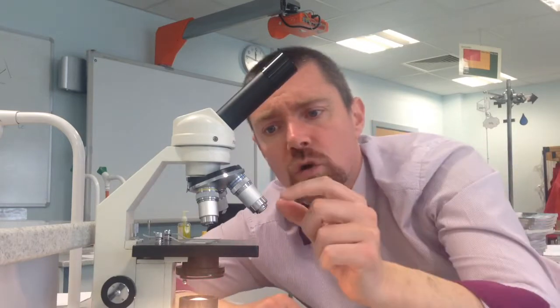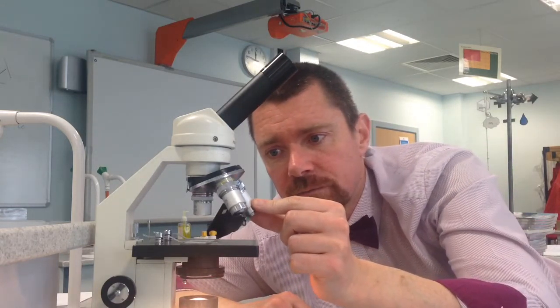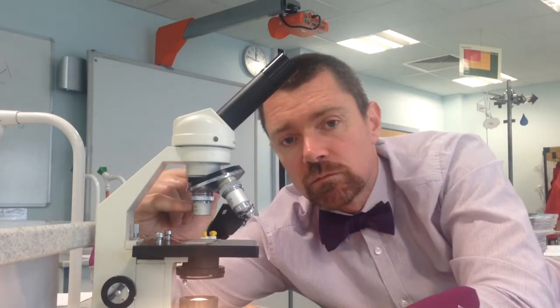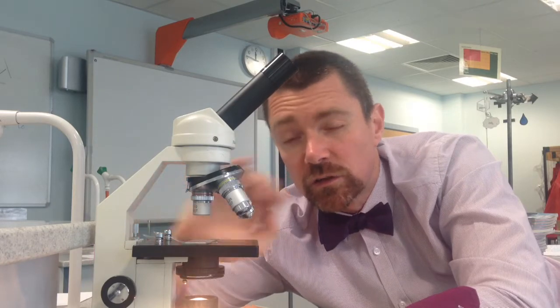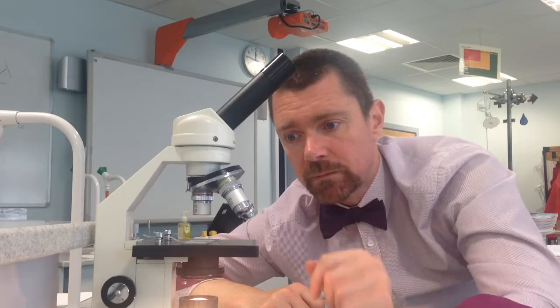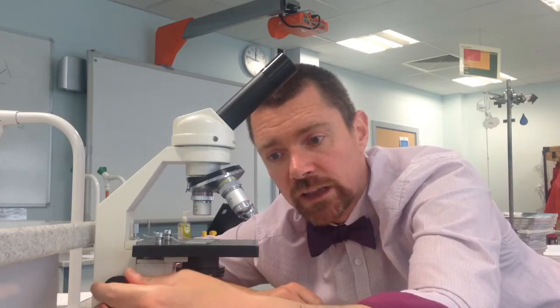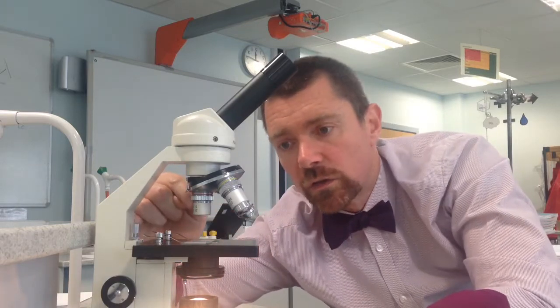Top tip number two: we turn the revolving nosepiece until we've got the smallest lens over the sample. The smallest lens is about four times magnification. So, two top tips — top tip number one: use the focusing wheel to get the stage as low down as possible. Top tip number two: start with the smallest objective lens.